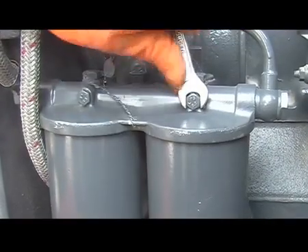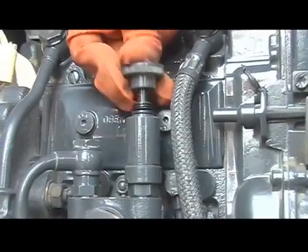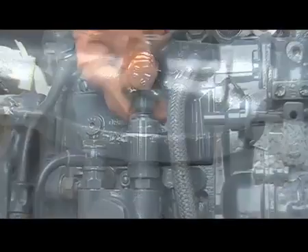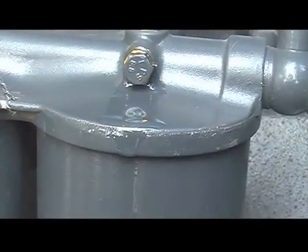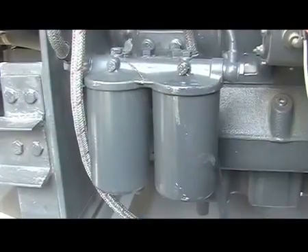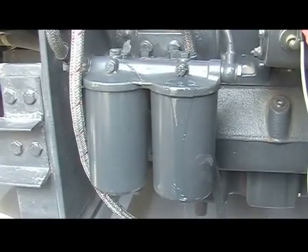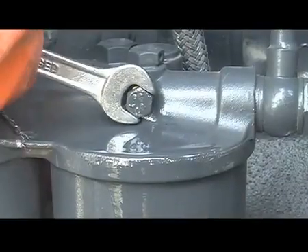Bleeding of the fuel system on the fuel filter. Loosen the bleeding screw of the primary filter. Operate the hand primer on the fuel feed pump until free diesel flow is observed. Air is removed. Retighten the bleeding screw.